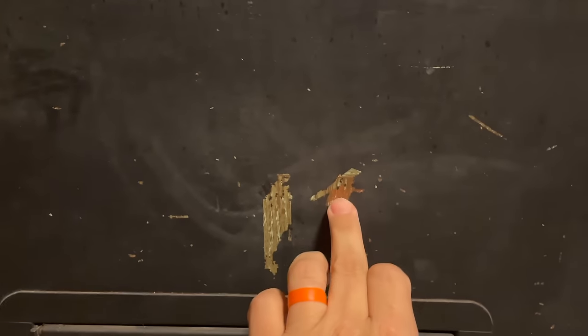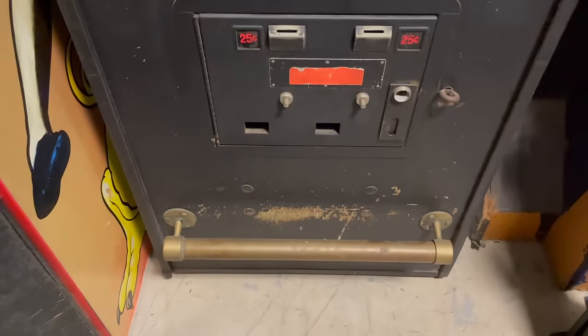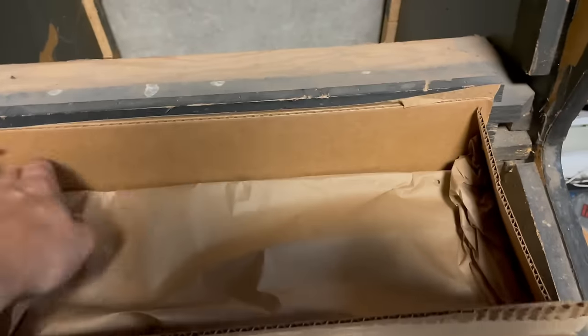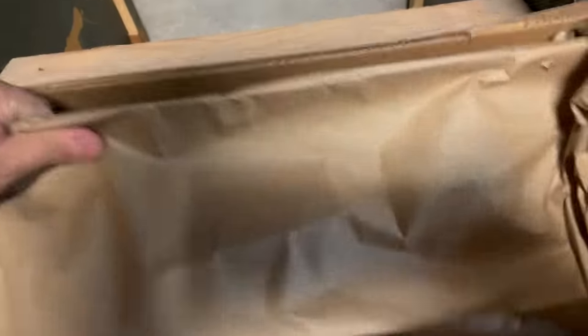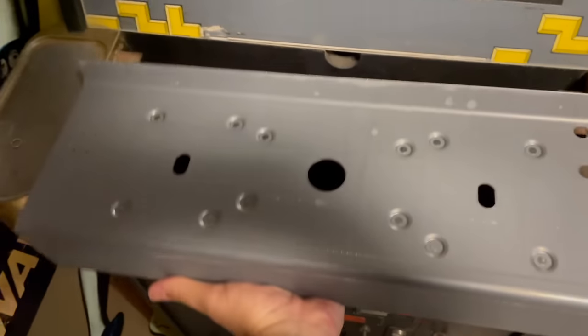Underneath this paint it's hiding some Tapper art. It didn't come with a control panel, but it's got some important pieces — the cup holders and the little bar foot rail. We got a control panel for it — freaking exciting! Brand new old stock... well, it's a reproduction, but it looks new old stock.